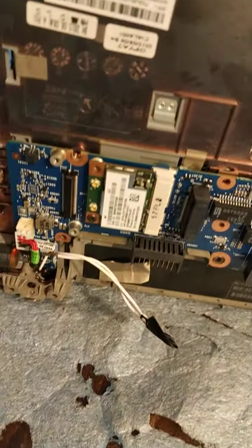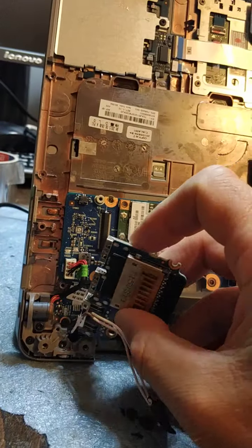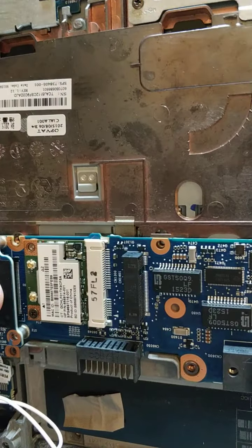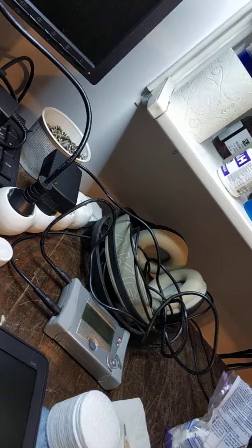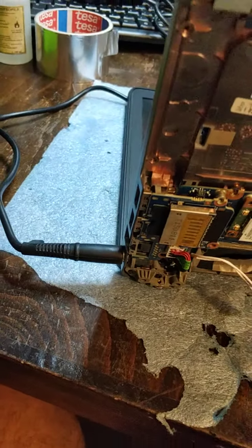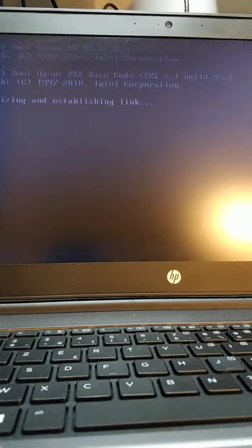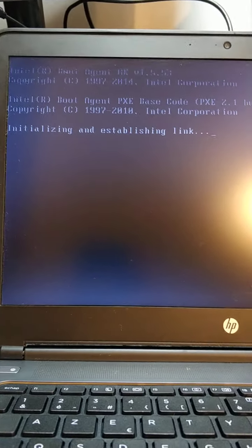Take out this one, take out the charger, put it back. Now I have to push the laptop hard because the power goes hard — entering hard into the socket. So now we have video.